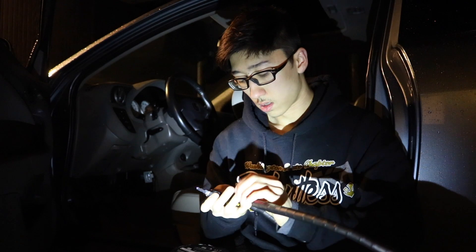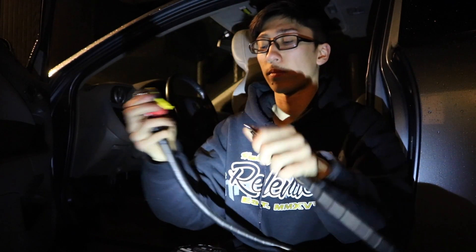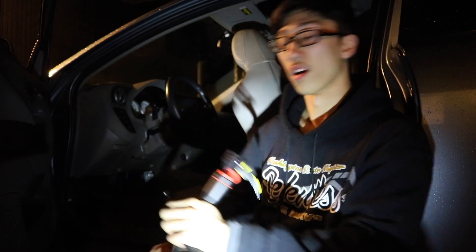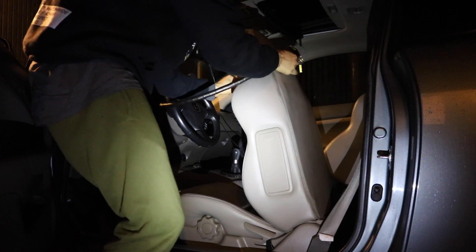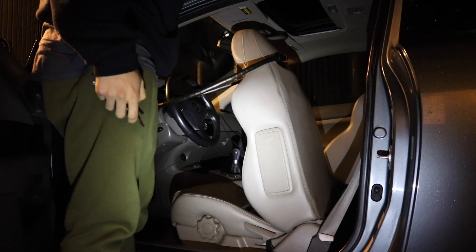Let's try this out. I think this should work. For those watching right now, this should probably work on any car you own, unless the headrest can come off — if the headrest is attached to the seat, you can definitely do it. Let's see here. Perfect — look at that! No one will ever steal my car again.